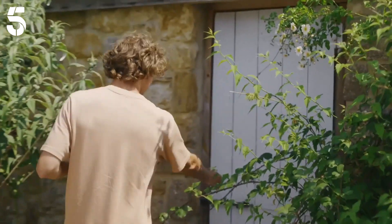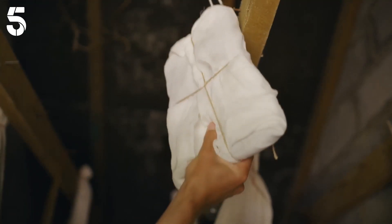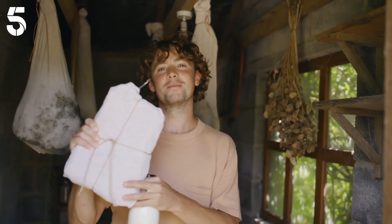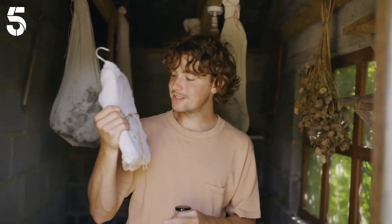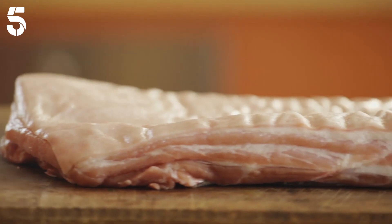It's so rewarding, the flavor is unreal, and it couldn't be easier. Once you've tried it you never go back. This is my home-cured bacon hanging in amongst my prosciuttos. This stuff is so special — it takes about 10 days to make but it's so worth it. This is how to turn a regular good old belly of pork into bacon.